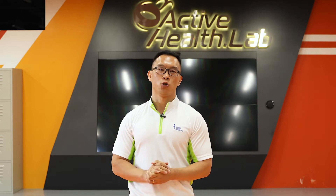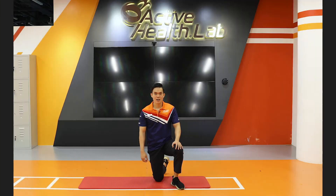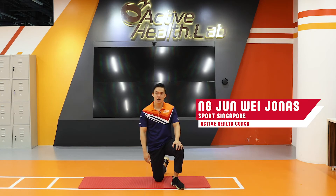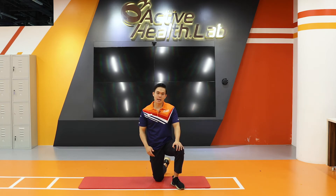I hand over the session now to Coach Jonas, who will take you through the exercise. Hi everyone, I'm Jonas, your Active Health Coach. Today we'll be talking about the Plank Walk-Up exercise.